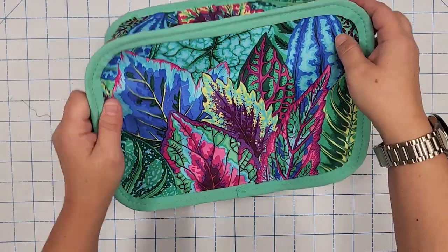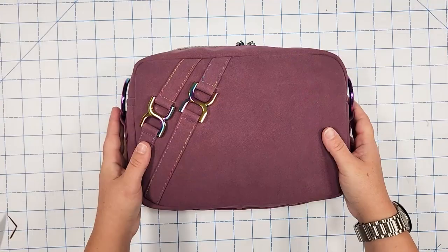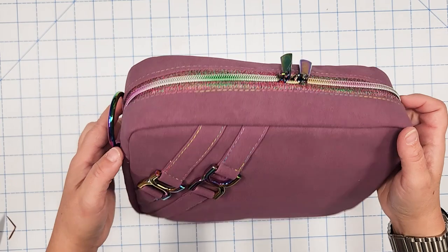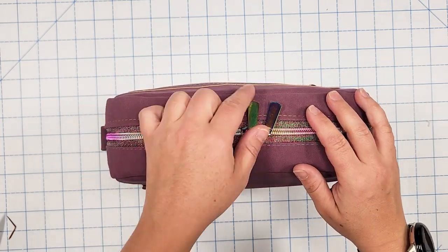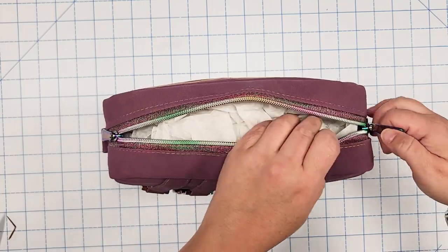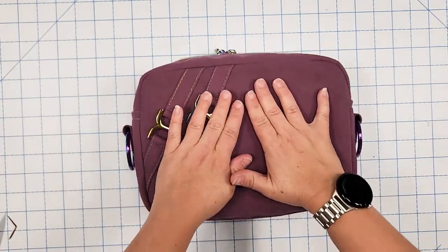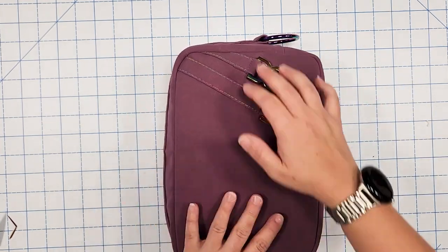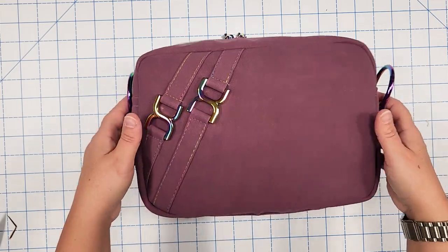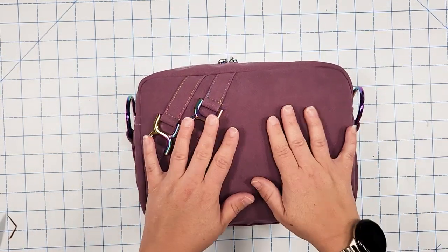Binding is complete — turning it right side out off camera. Here is my Laverna turned right side out. I like to stuff it really full with paper, close it up, give it a good press to form the bag the way I want it, and leave it stuffed for about 24 hours to help it hold its form and shape.